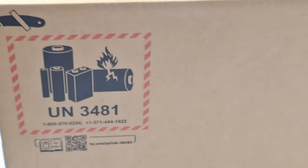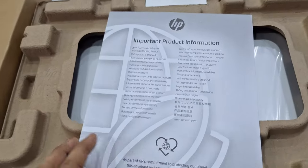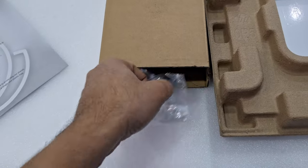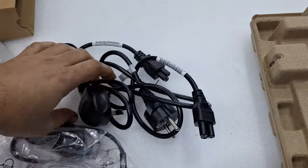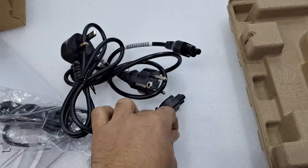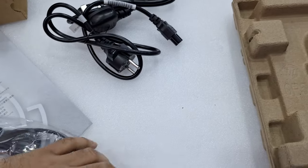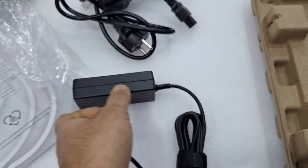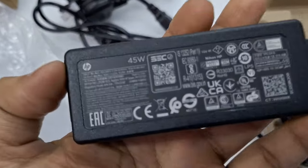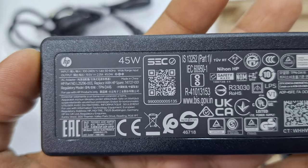I'm going to unbox now — this is the box. After opening the box you can see the things inside: user manual, power adapter, and two power cables UK type and a two-pin round-pin power adapter — not Type-C. It's a 45 watt power adapter, 19.5 volts, 2.31 amperes.